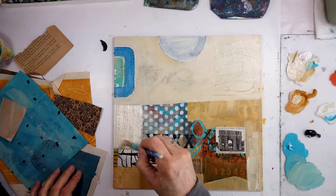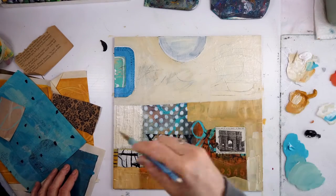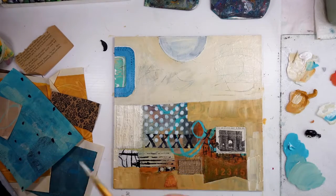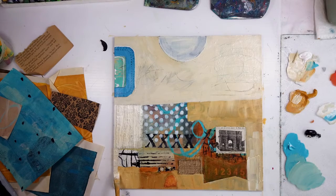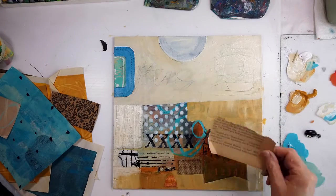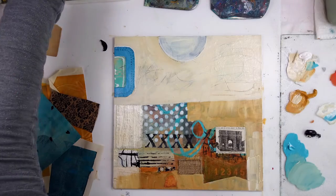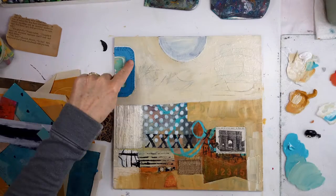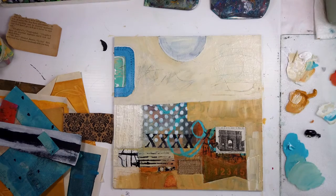If you hop on over and join my Facebook group, I've started Studio Sundays — that's my big day in the studio, and I absolutely love those days. Now that we have more light in the evenings, I can extend my studio time during the week with natural light. This is my art journaling station you're seeing right now, but I have other areas in my studio for larger work.